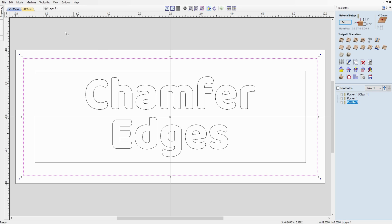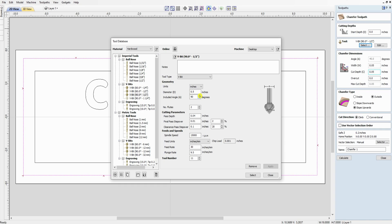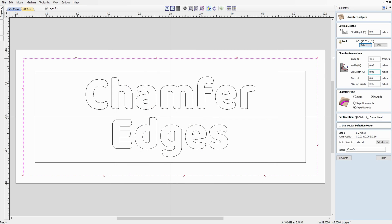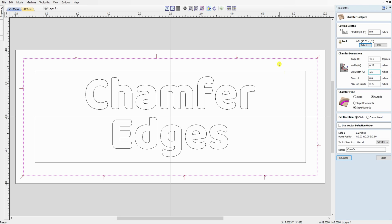With the outside profile still highlighted, we go to the chamfer toolpath. Start depth is zero. You want a 90-degree V-bit because a 90-degree V-bit gives you a 45-degree cut. Set the width to a quarter inch — when you change any one of these numbers it changes all the related values, so set it to a quarter inch wide and quarter inch deep. That matches our 3/4-inch offset: a quarter inch on each side and a quarter inch left in the middle.